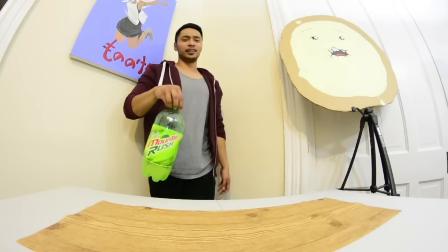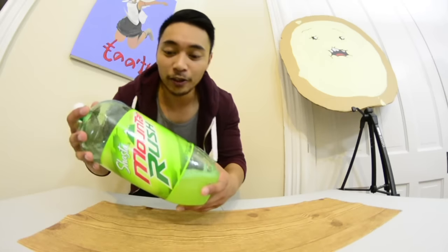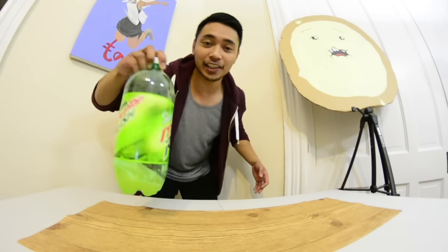Next up is a two-liter Mountain Rush — more like mountain rush to get flipped over!